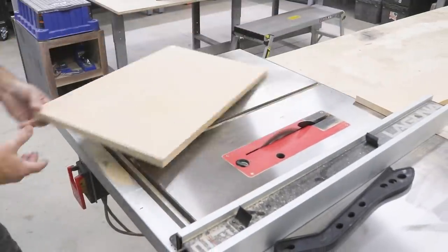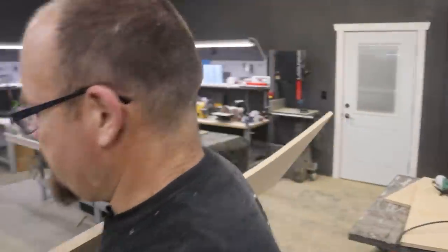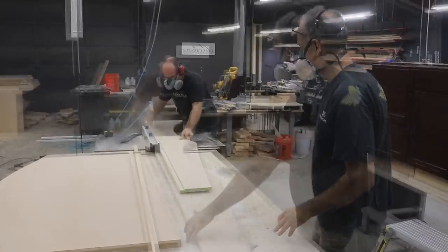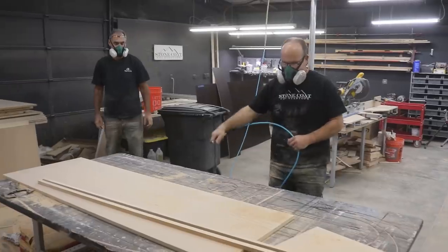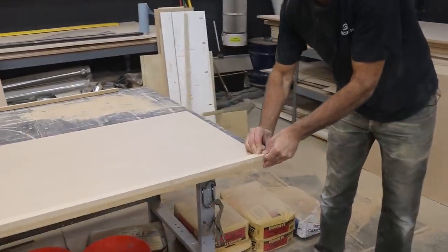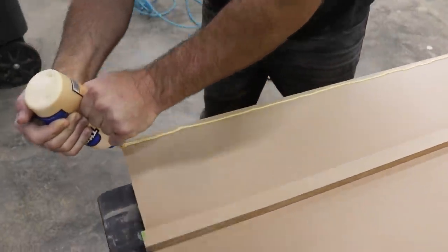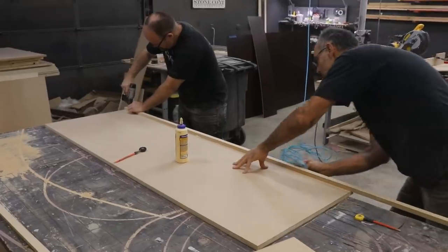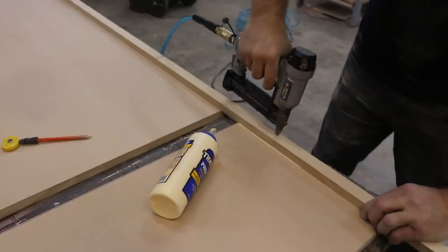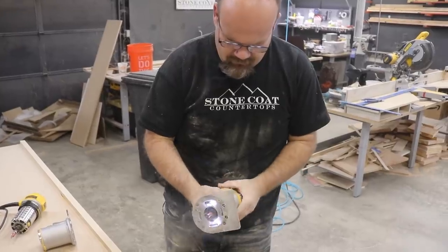Let's make some drop edge. Now we got some drop edge material.